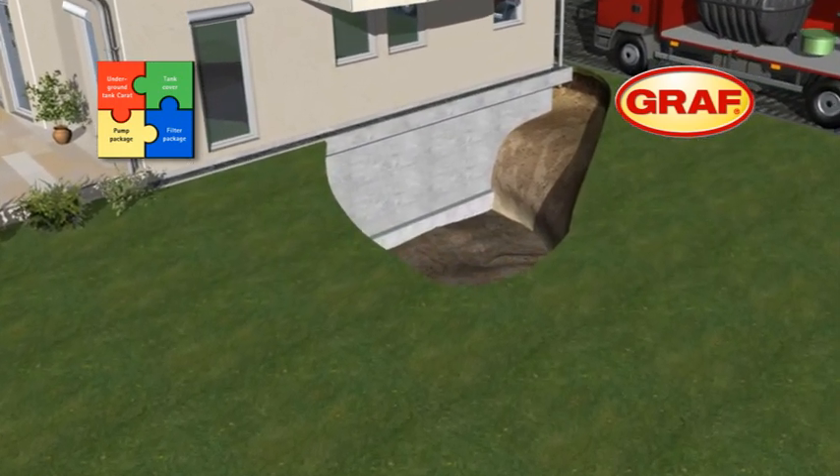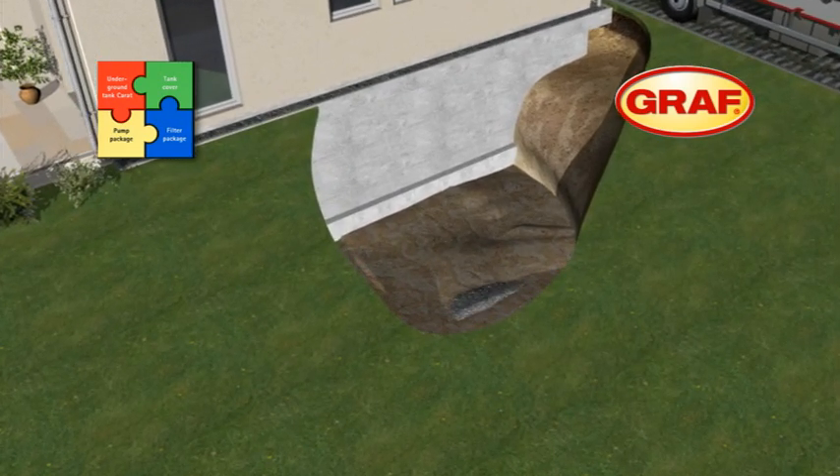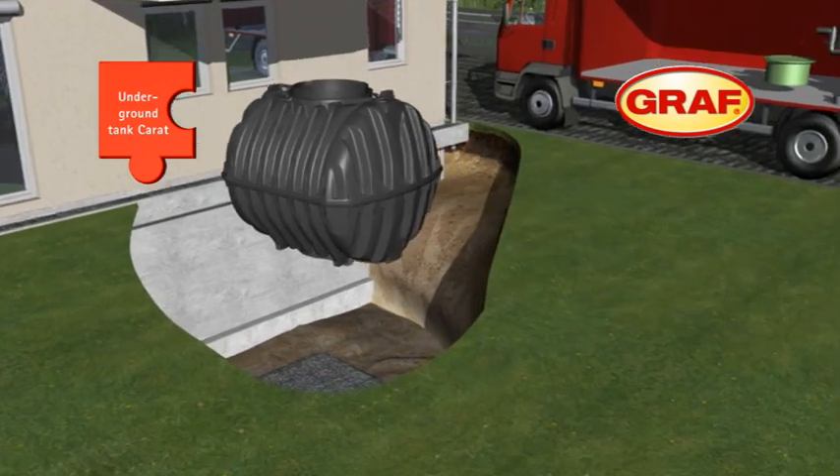The first step is to prepare the excavation, which will accommodate the tank. The base course is also prepared in accordance with our guidelines. Now the tank can be lowered into the excavation, ensuring it is aligned horizontally.